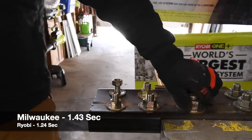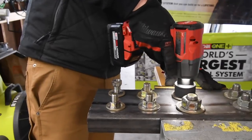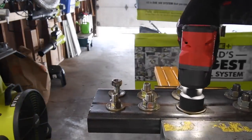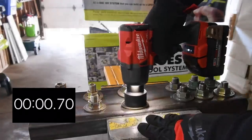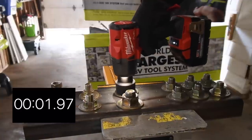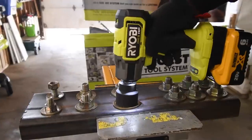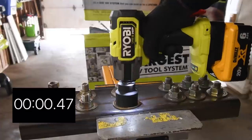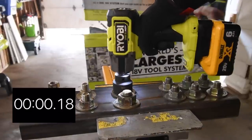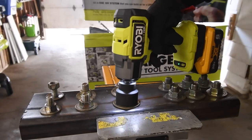That's about it for the Ryobi tightening. Both of them are loose — we might have to bust that one a tad bit. Let's loosen that up. Let's tighten this up first, then have Ryobi bust it — ready, go. That's about it. Let's see if Ryobi can bust these. Ready, go — yes, it can. Next one — ready, go. It took a little bit, but it was able to do it.